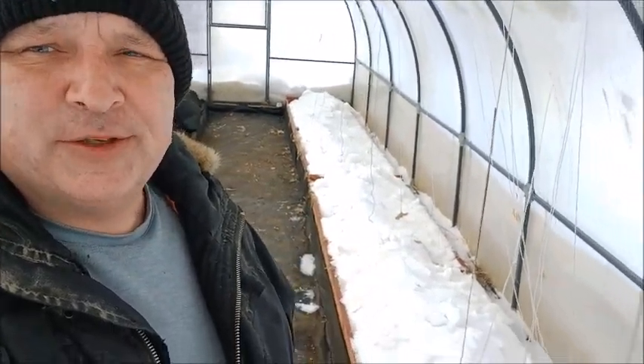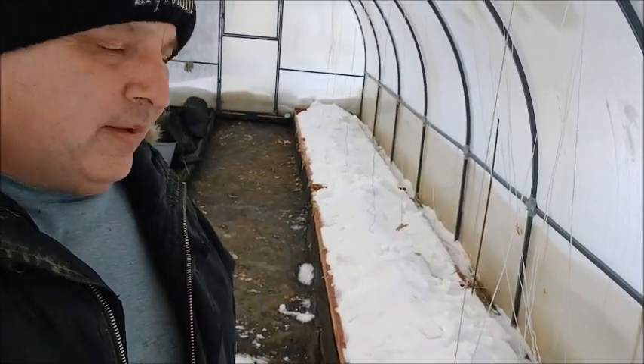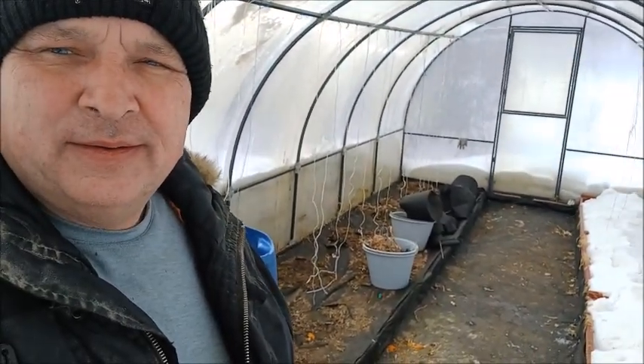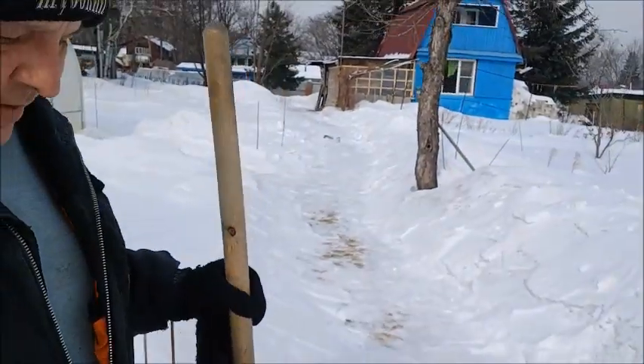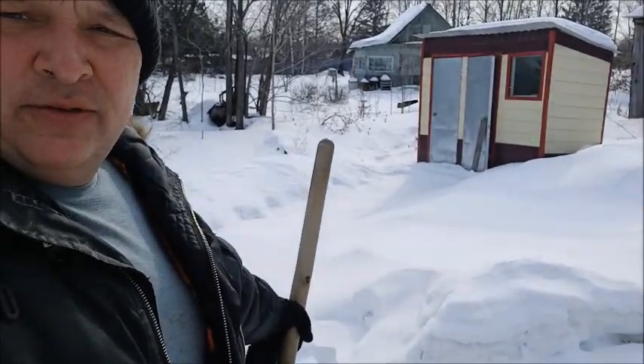There it is — snow inside the greenhouse. This side is filled up and my wife said to leave this side, so that's what she wants. Less work for me. The path is all done and we just got this little bit to do right here. Five or ten minutes, then I gotta go fill up the wheelbarrow with firewood.